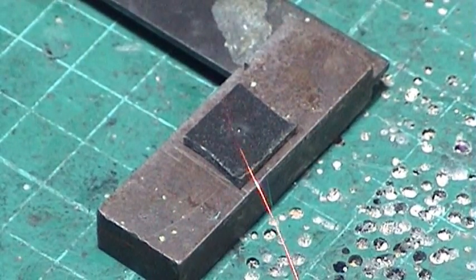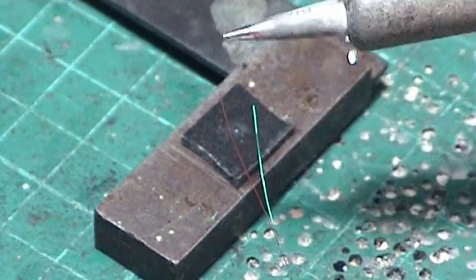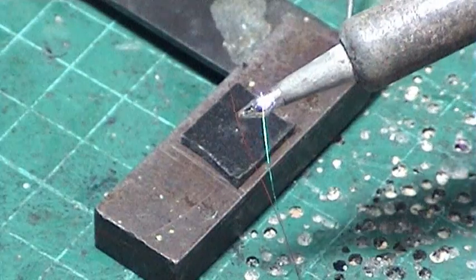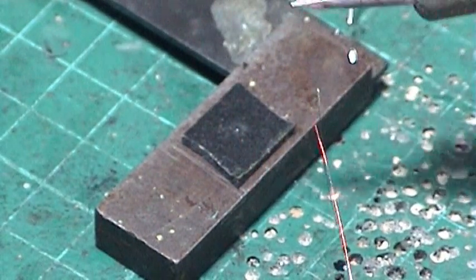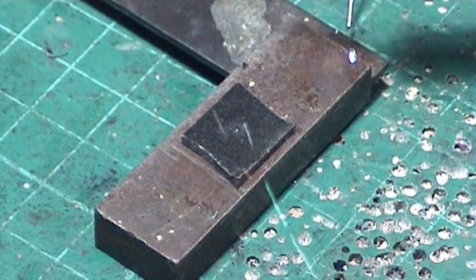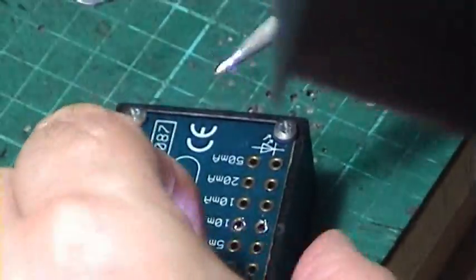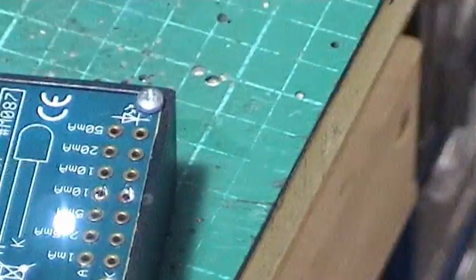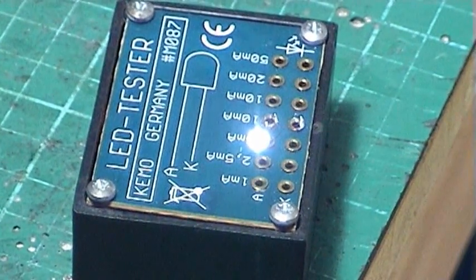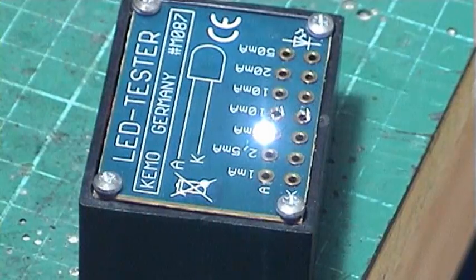Now we need to test it. On the other end, we get a dollop of solder on and run it back and forth, then boil it all off. That looks good and shiny. Do the same with the other one. Both are shiny, and then we test to find out which way around we connected them. There's our LED on its leads, running at 10 milliamps — that's a warm white.